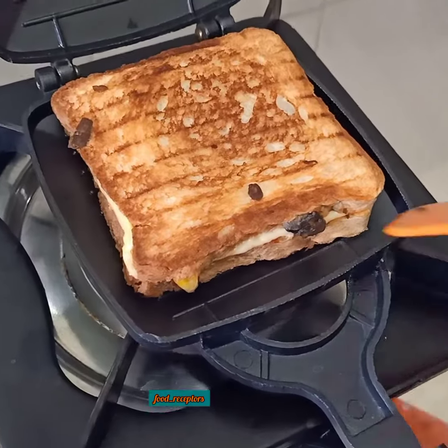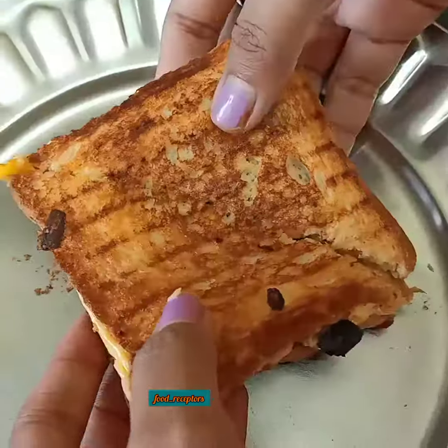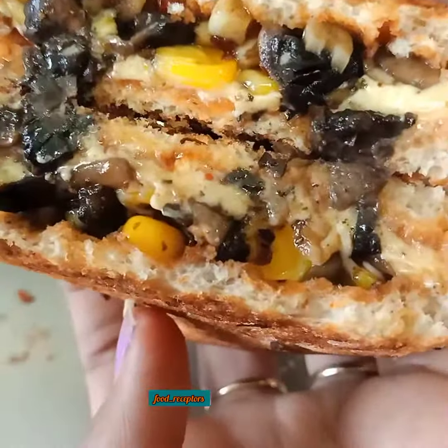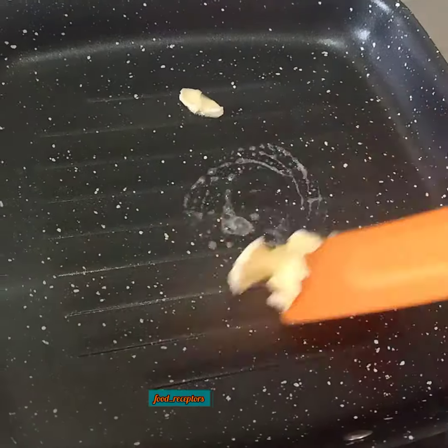Hello fellas, welcome to Food Receptors. Today I've brought a very easy sandwich recipe which is healthy and tastes delicious — it looks yum! If you like it, please watch the full video.